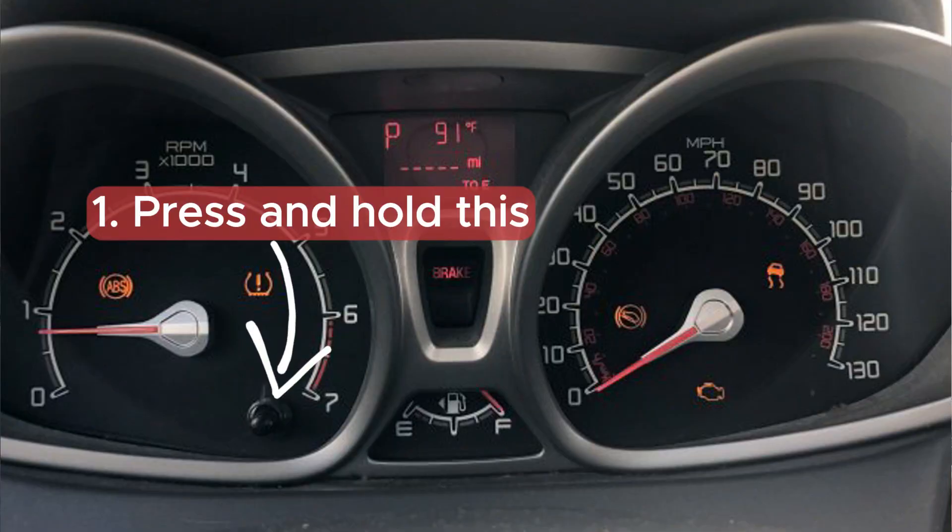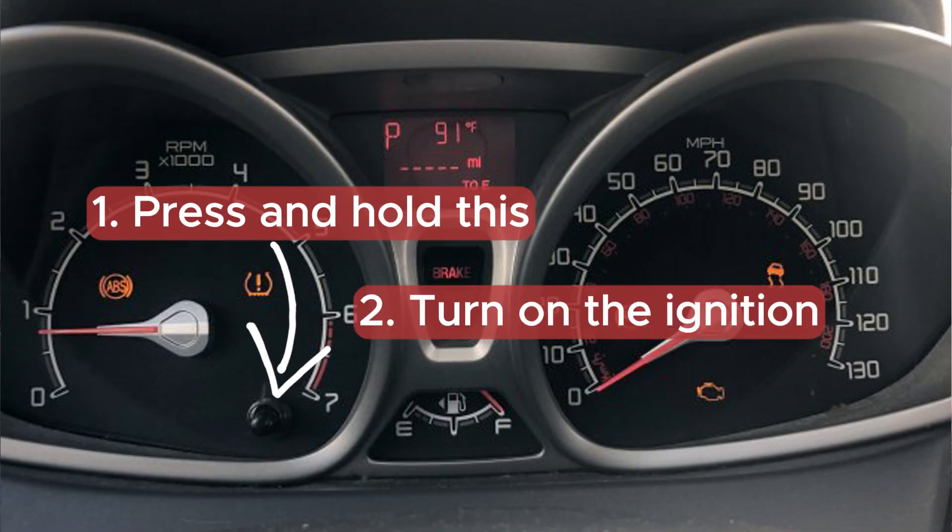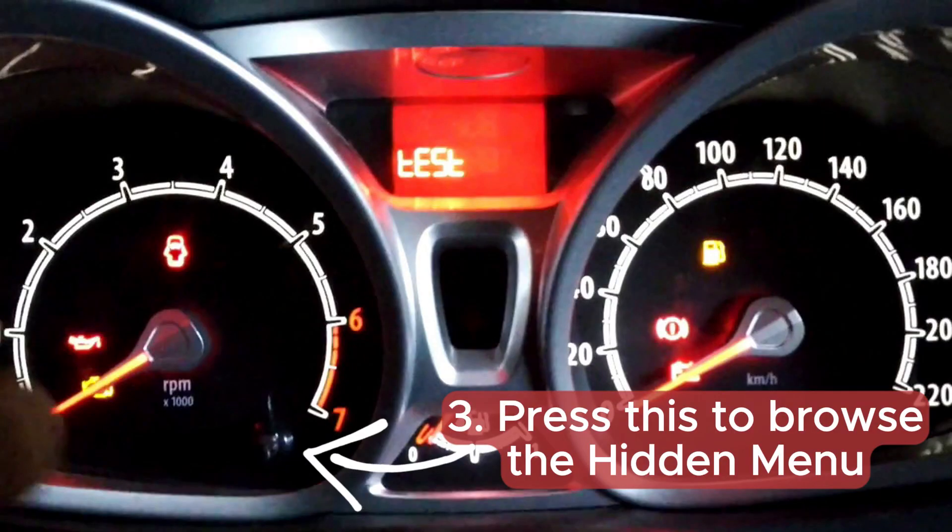I believe it's a crime by Ford to not include an engine temperature gauge in these cars, but at least you may access the hidden menu that will show you the temperature of the coolant in the engine right now, and this is something you should learn how to do.